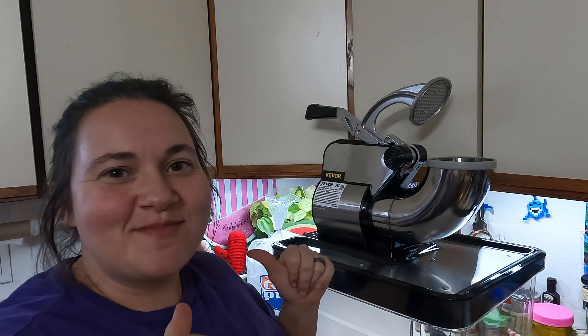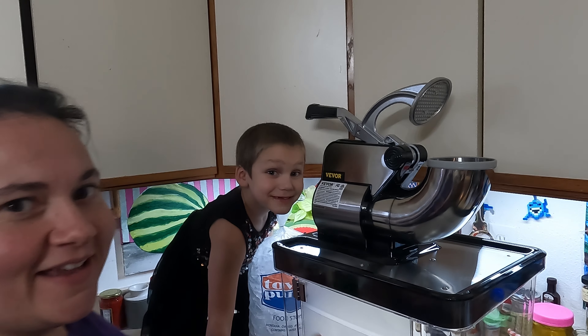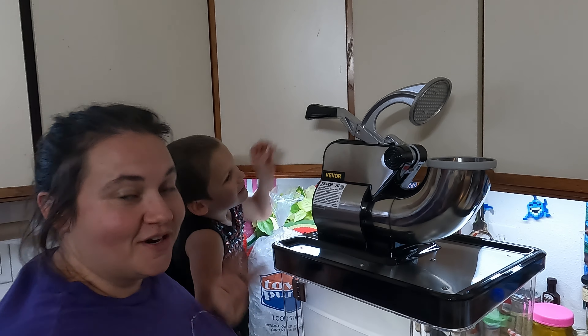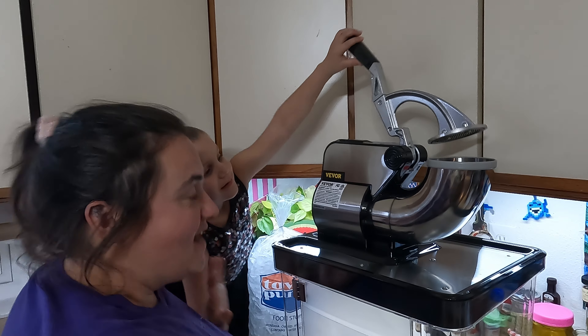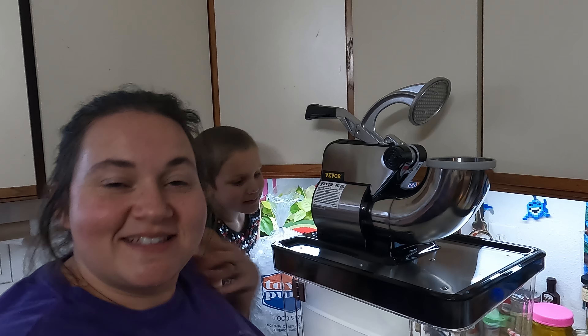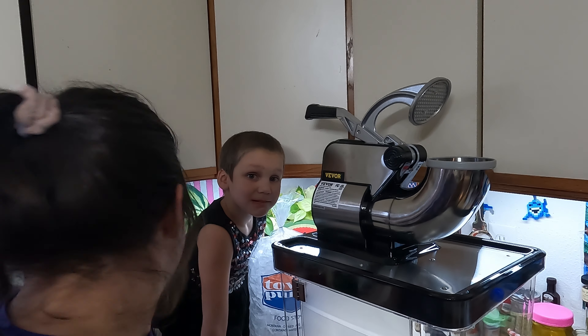Hey everybody, I'm Mama Baird, and welcome back to the channel. Today Gideon and I are going to be reviewing Zevers Ice Crusher. This is so you can make homemade ice cones. We're super excited to get in here — we've been fantasizing about a snow cone business since we found out we were going to review this.